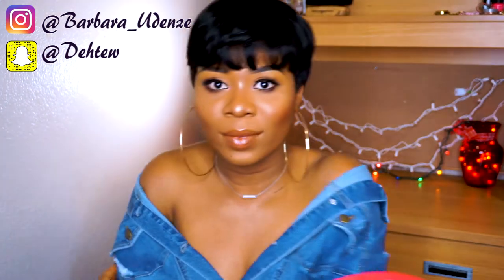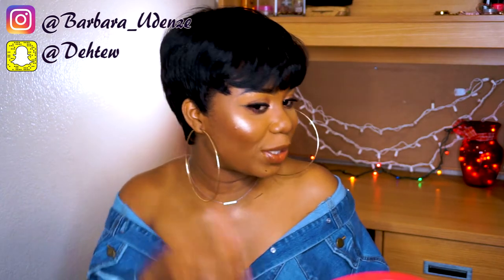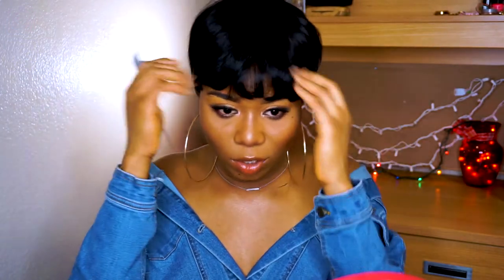Anyway, so this is what the wig looks like, guys. Yeah, I don't think there's anything else I can do to this wig to make it look cuter than this. I've tried my best. This is definitely not my style — not my style at all.